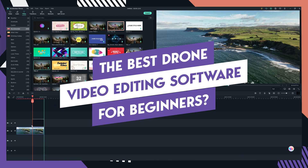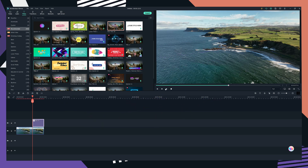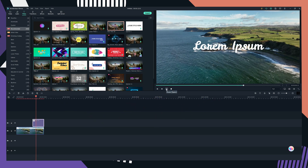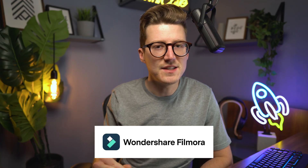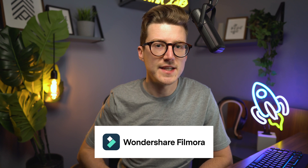Today I'm taking a look at the Filmora editing software and discussing if I think it's a good video editing software for beginner drone pilots. Let's jump right in. Today I'm going to take a look at Filmora and the features I think are best with this video editing software.